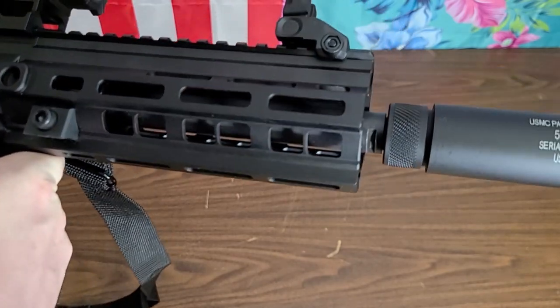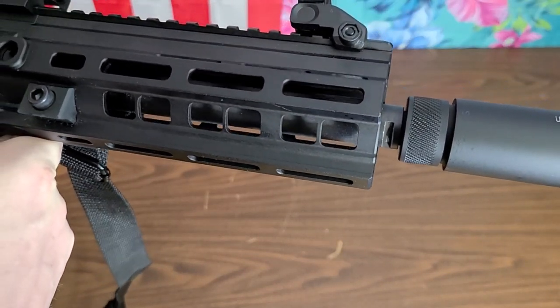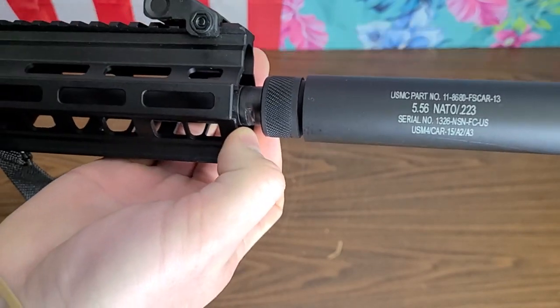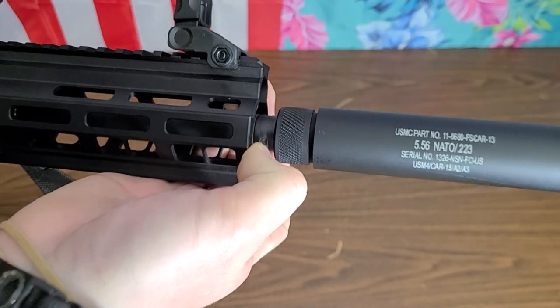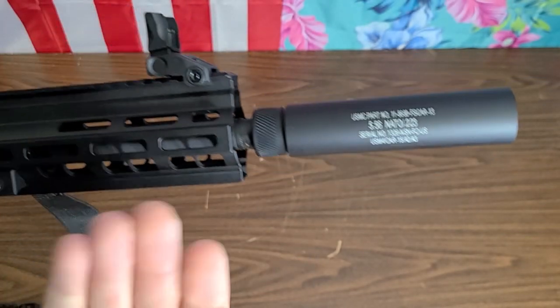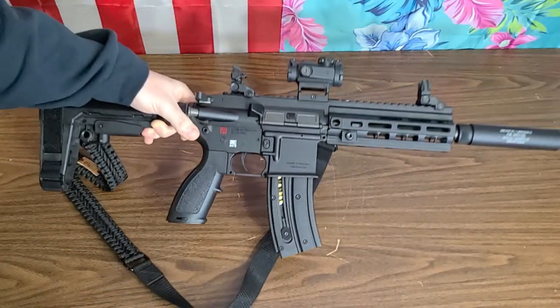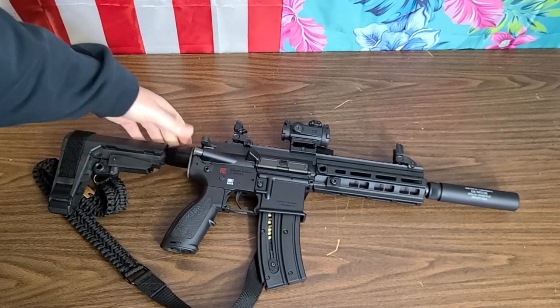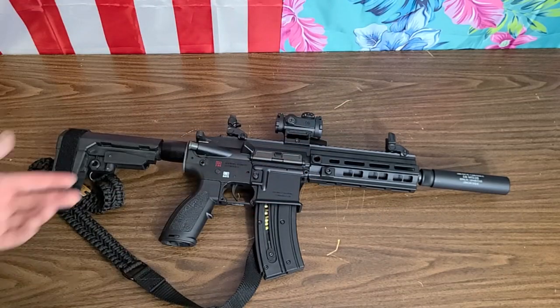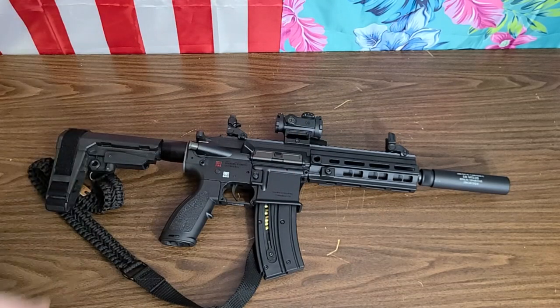Nice thick barrel on there, and I don't believe it's sleeved — that's a steel barrel all the way back, just direct thread. They give you the adapter — it's a tiny .22 thread in there, and then they give you the half-by-28. The muzzle brake or flash hider that this thing actually ships with is steel or aluminum, but it's half-by-28. You can take that off — it's a four-prong — and put it on a real 5.56 gun.